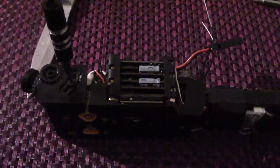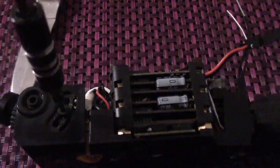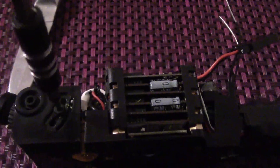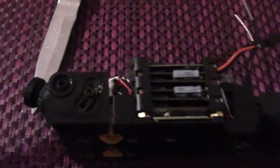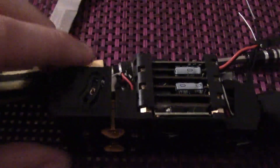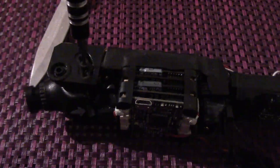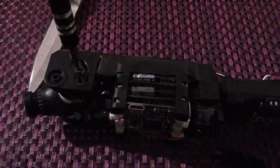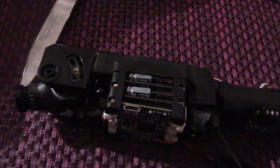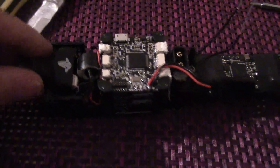I am noting that the screw is about halfway in, so when we put the Foxeer camera in we are going to make sure it is around about halfway to retain the camera angle. We can make minor adjustments later. I just need to flip it over and take out the second screw. I do need a tripod really because holding the camera and doing this sort of thing one-handed is not very easy.